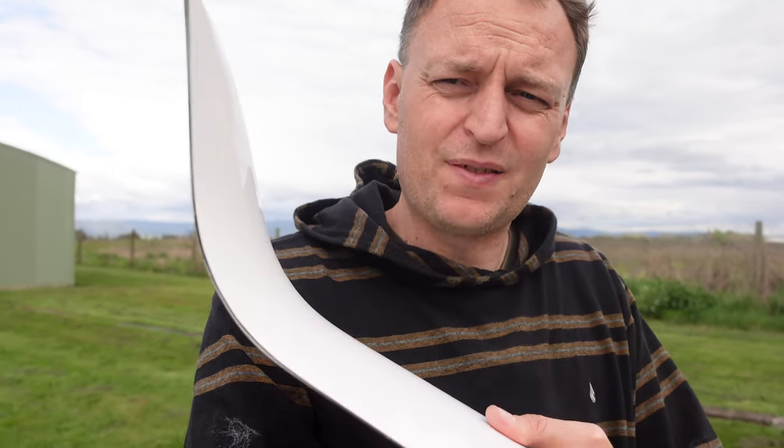G'day YouTube, how are you going? Here we are out at the airfield, and I thought today we would talk about wingtips and winglets. My Ventus CT came with a number of wingtips and winglets, some of which are pretty standard, and these ones here are very not standard. So let's have a look at them and see what the differences are and why you'd choose the different winglets over the others.